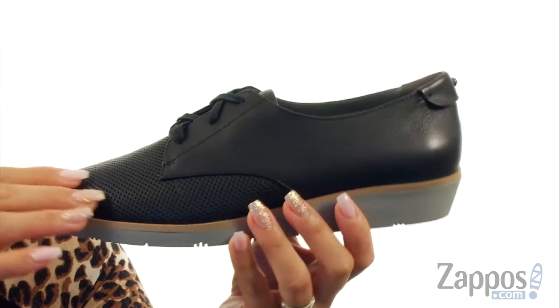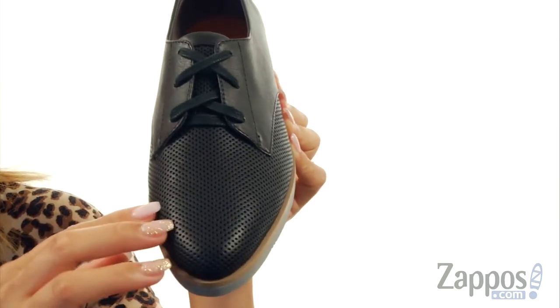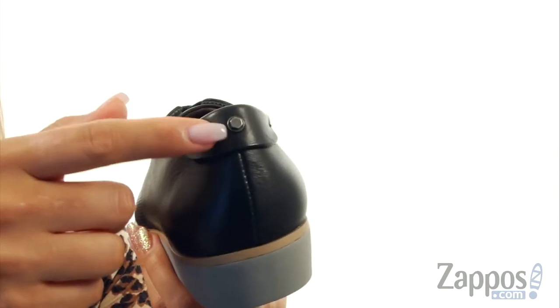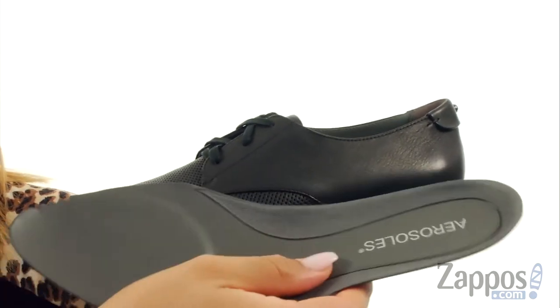These shoes are made of a leather or metallic leather upper with an almond toe vibe. There are tons of perforation details throughout, and at the top there's a lace-up closure for an adjustable fit. At the back there's a cute little bolt, and on the inside it's lined with a microfiber with faux leather lining.